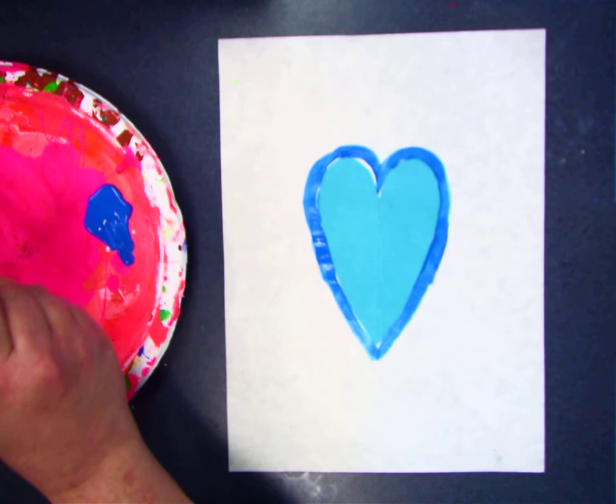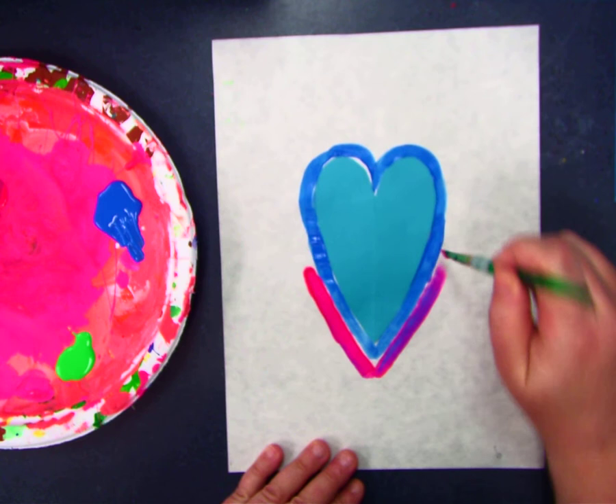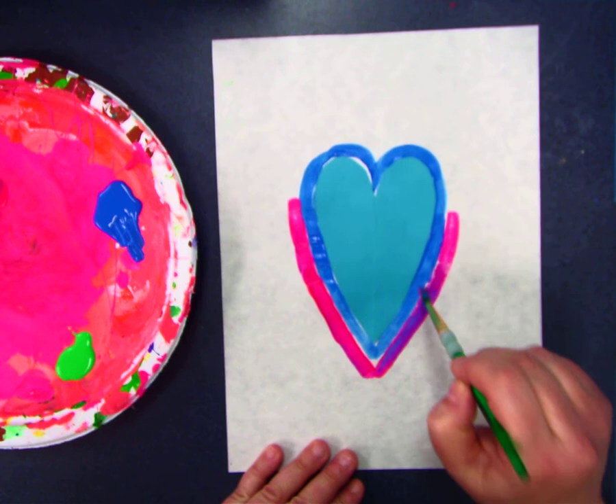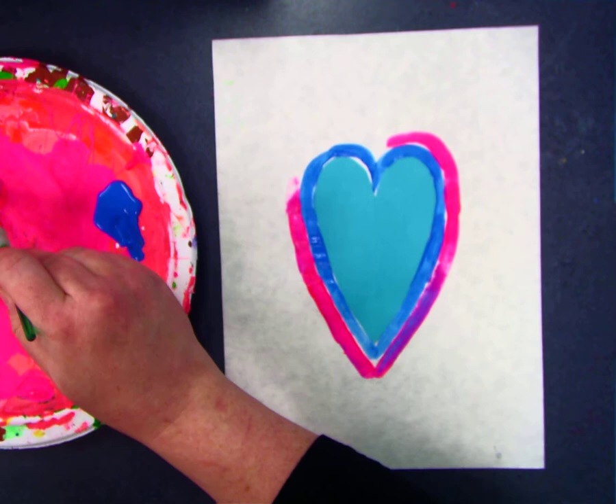I think I'm ready for a new color. How about this pink? So here I go. I'm going to do the same thing — I'm going to make another heart going around the blue heart. This is called outlining or tracing. These shapes are called concentric shapes too. Concentric shapes — that's kind of fancy.